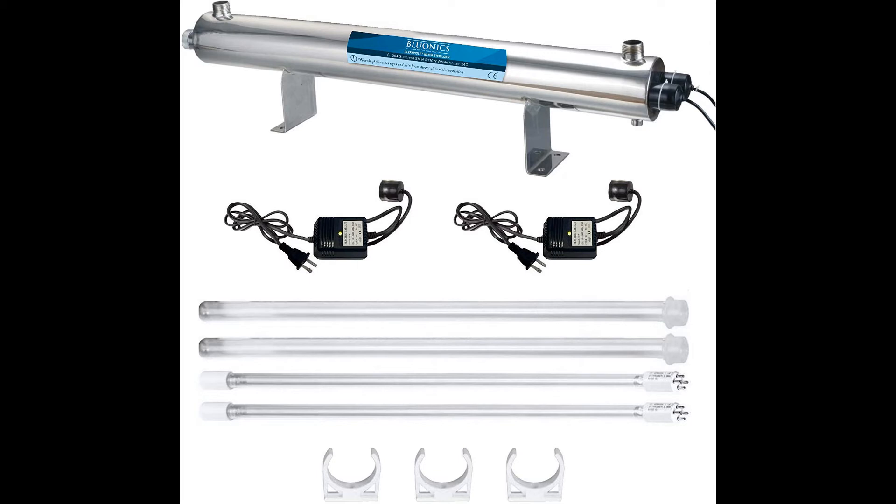Stage 2 introduces the water to a 5 micron carbon block filter. Carbon is the powerhouse that removes chemicals, additives, and bad taste and odor.